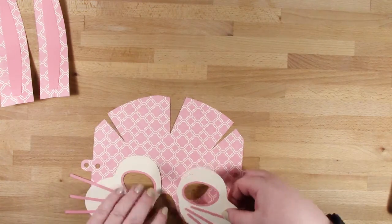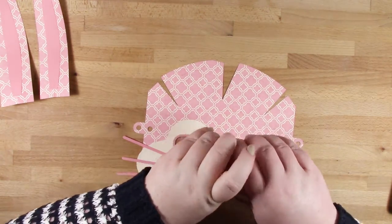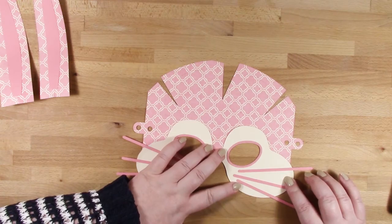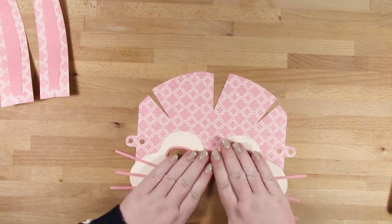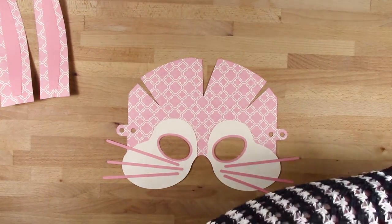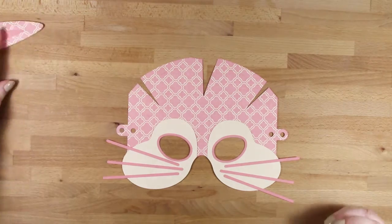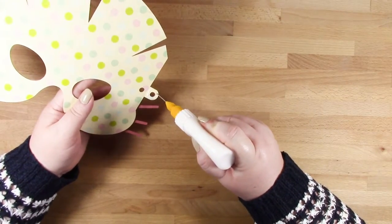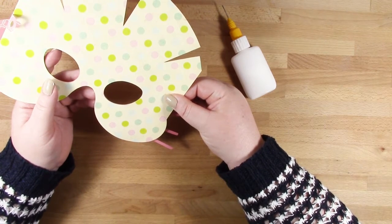I must apologize for my voice — I've got the dreaded lurgy at the moment. I've sized these masks based on an eight-year-old, but they do actually fit on me too. Very small children have a little bit of room around the forehead area; on slightly older children they fit perfectly; and on an adult it's slightly small. I've tried to size it so anyone could wear these if they really want to be a bunny.